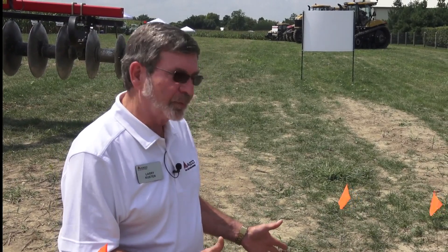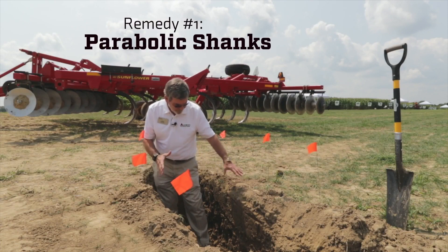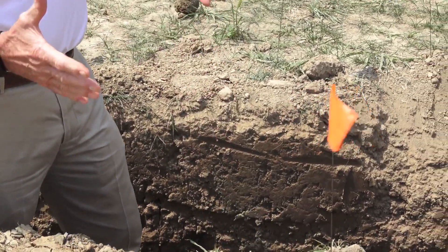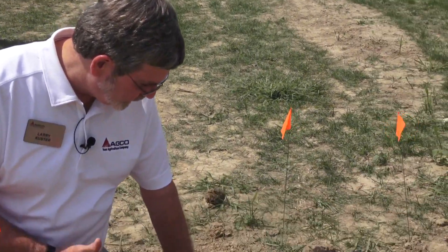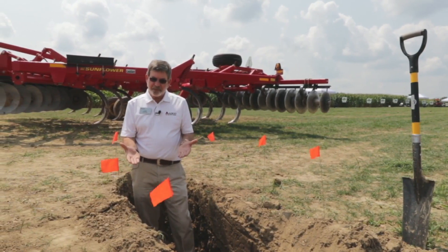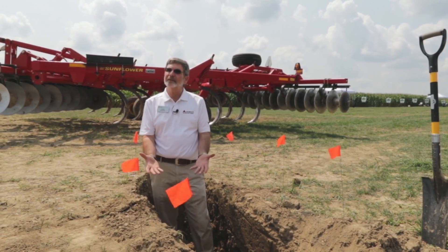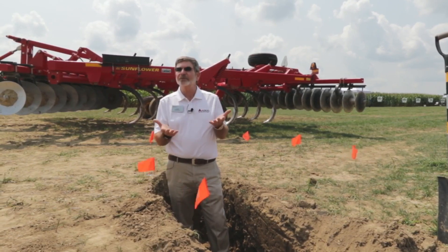Compaction is a real yield robber and it has to be addressed. To remedy this with the Sunflower Line tools, we've got several that would do it, but at this depth we're probably looking at using something with the parabolic shank. The parabolic shank has a much more aggressive lifting capability, and the lift is key — we want to get just about an inch below the compaction so that when our tool does the lift, it's pushing against the compaction rather than being too far below and compacting that loose soil into the bottom of the compaction layer, missing the shatter we're looking for.